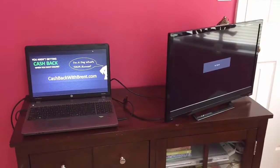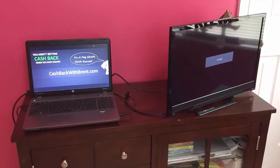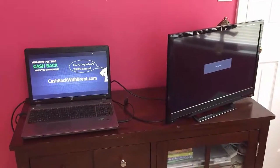I'll give you a couple different ways. Let's start off with the easiest one, with a brand new TV.